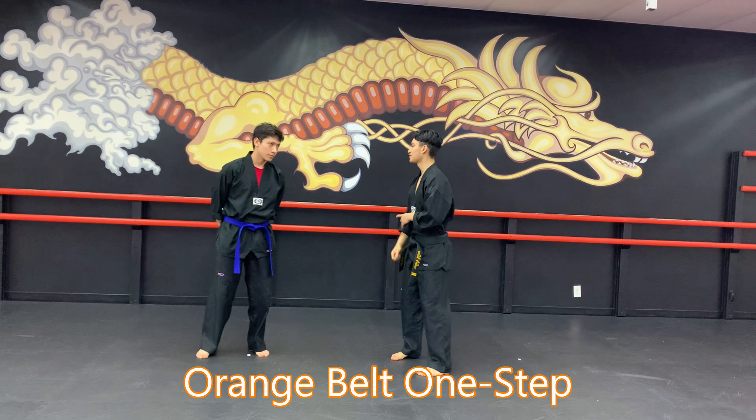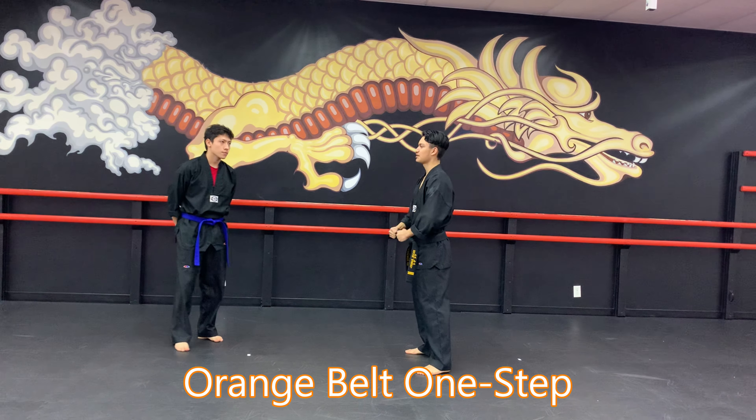Orange belt one steps. So if I were to do it in the air, boom, I'm in my jumpy.